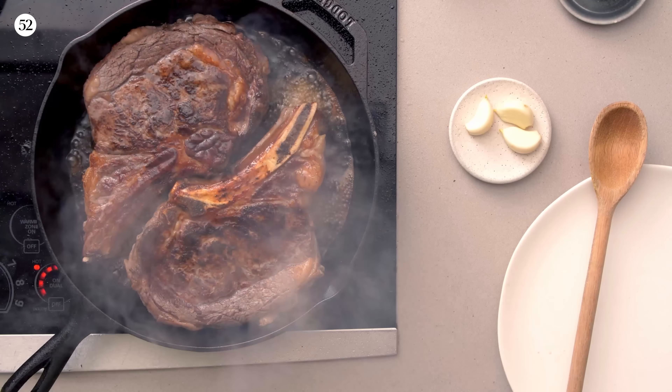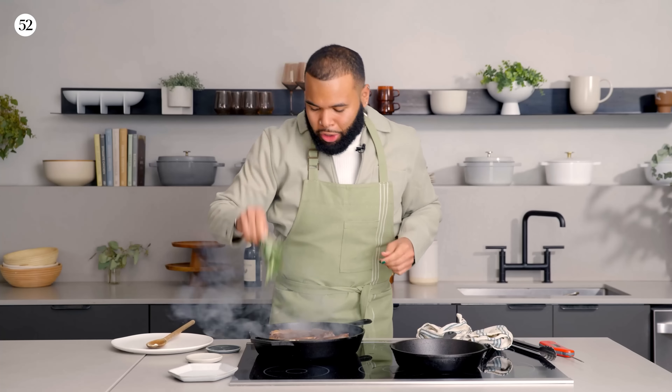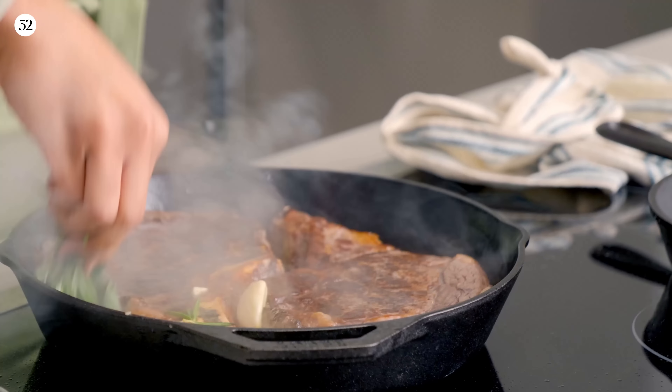Now it's time to add our butter and crushed garlic, and baste to get all of that fat and garlic flavor on both sides of the steak.